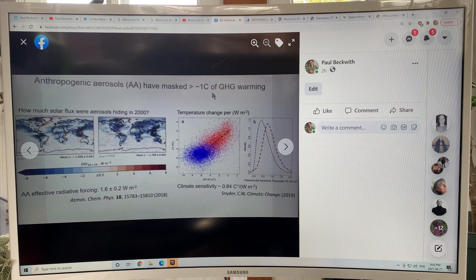The aerosols have masked about a degree Celsius of greenhouse gas warming — they're hiding the warming. If we got rid of the aerosols, we would see this increase in temperature. The climate sensitivity is about 0.84 degrees Celsius per watt per square meter. The radiative forcing of anthropogenic aerosols is about 1.6 W/m². Multiply 0.84 times 1.6, and you get over a degree Celsius of warming if you suddenly remove the aerosols.